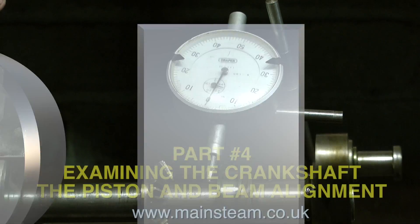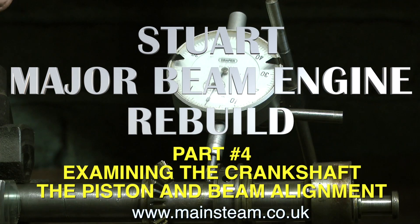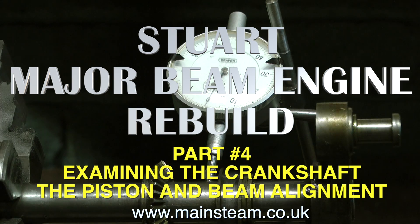Welcome to the Stuart Major Beam Rebuild. This is part 4, examining the crankshaft, the piston, and the beam alignment.